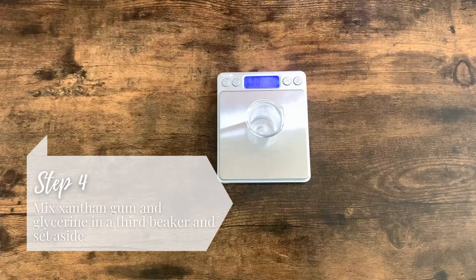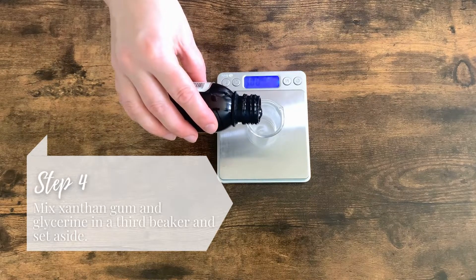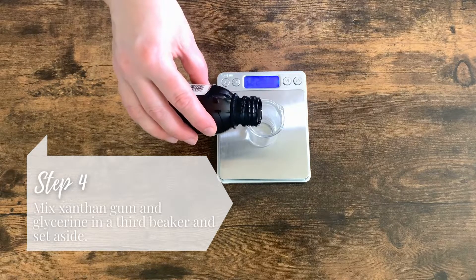While you are waiting for the water and oil phase to warm up, mix xanthan gum and glycerin in a third beaker and set it aside.